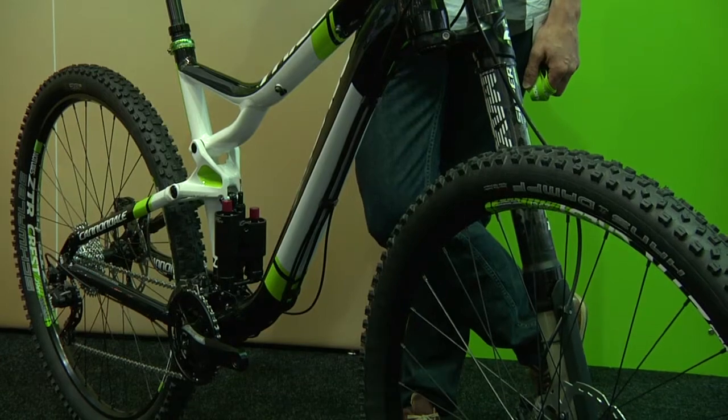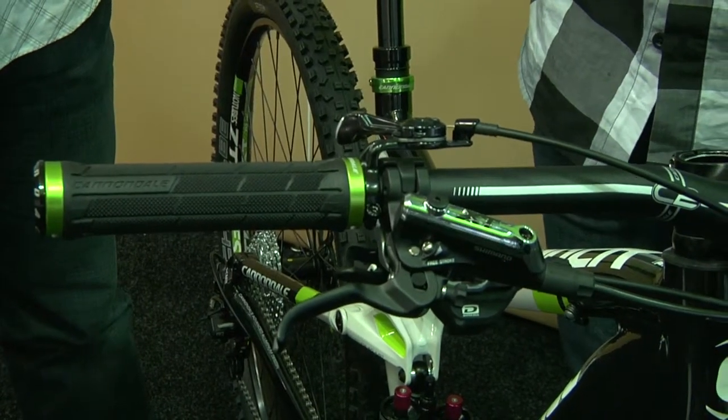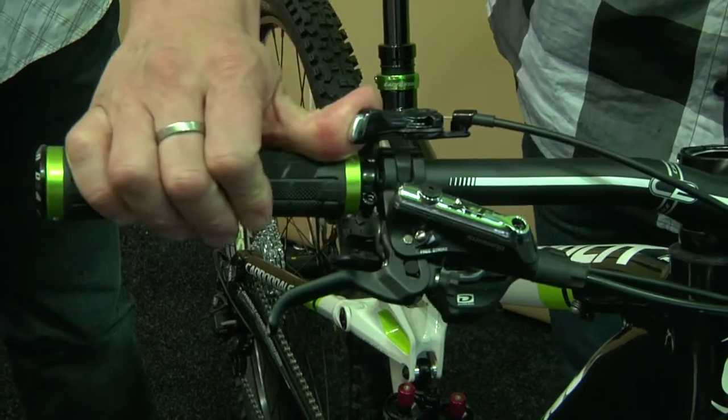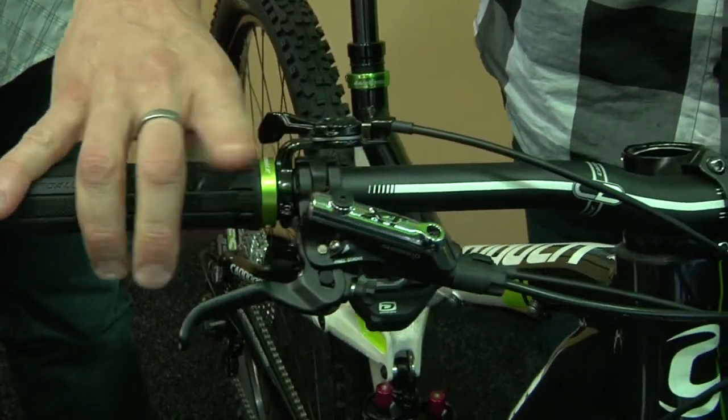Where is the Trigger on this Trigger? The trigger is on the handlebar — a little handlebar-mounted lever that allows you to switch between modes on the fly. You can use it not only for climbing and descending, but when you want to power out of a turn, or when you hit a flat section and want to overtake your buddies. It's really like having a little turbo boost on your handlebars.